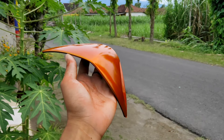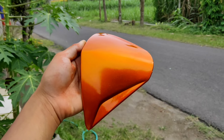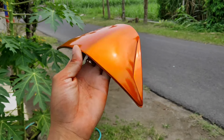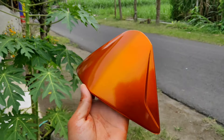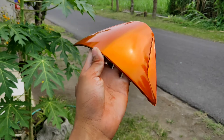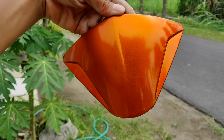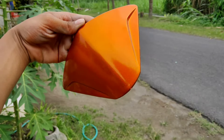Untuk warna dari candy tone oranye produk dari DITONE Premium, dengan tanpa memakai warna dasar chrome, hasilnya seperti ini. Dan setelah ini akan kita clear, dan kita lihat untuk finishing-nya nanti hasilnya akan seperti apa. Jika belum di-clear, hasilnya seperti ini.